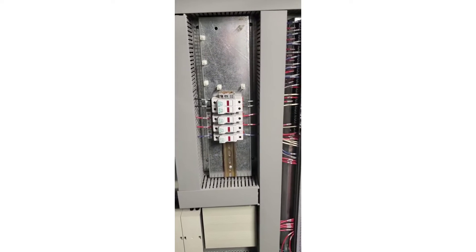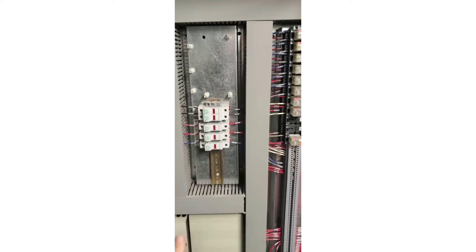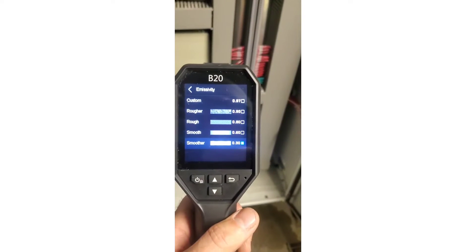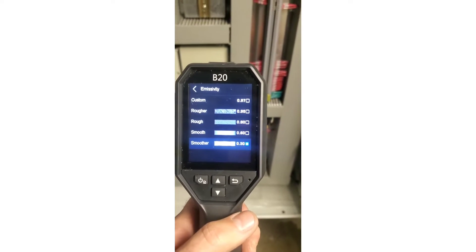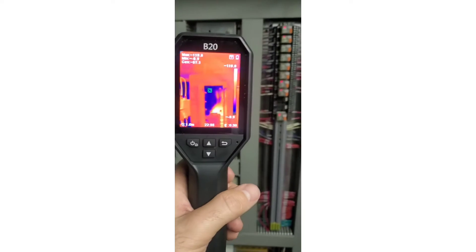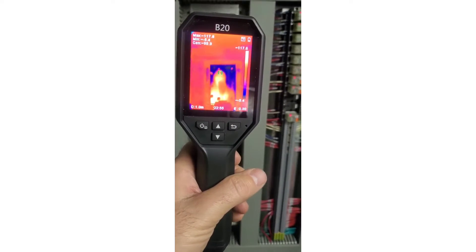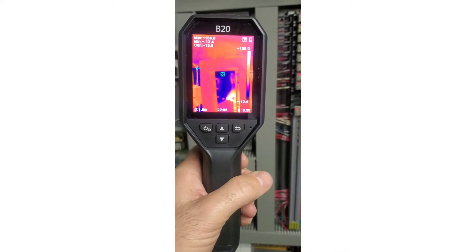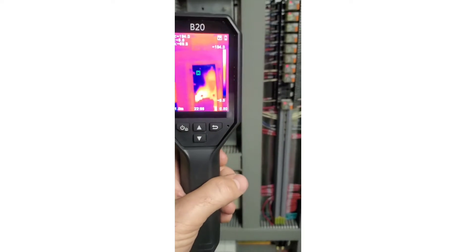One thing to be cautious of when using a thermal camera is reflective surfaces — you're going to get a reflection. I've set the camera up for a smooth surface at 0.30 emissivity. With the camera up against that shiny surface, you can see my reflection moving back and forth. Just be cautious of that when dealing with a surface that is very reflective.